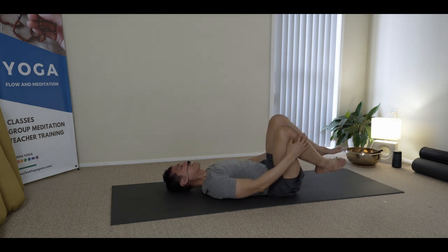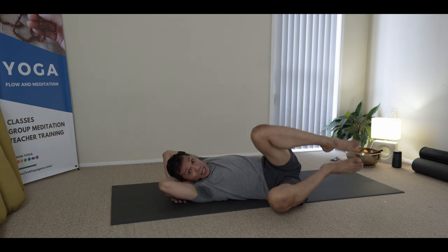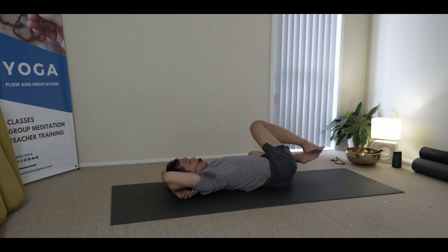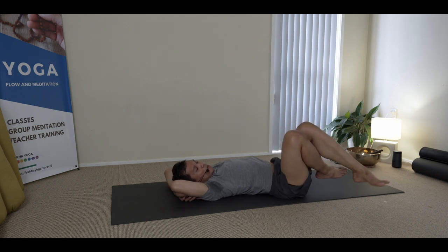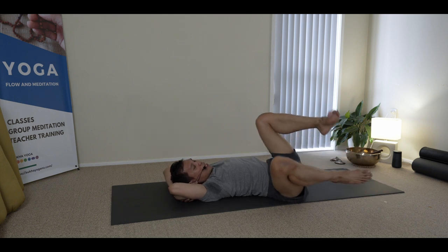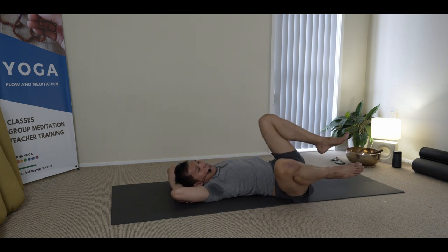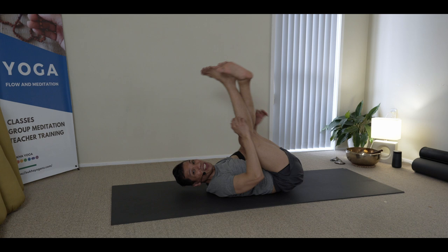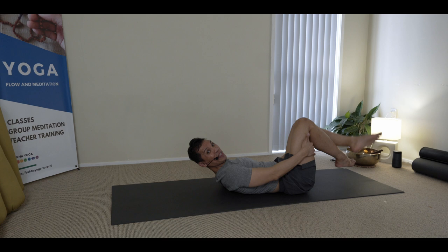Moving around in circles again. To finish, you can cross the arms behind the hip and do this. Keep rubbing around. You can rub one side a few times before you change. And then just cross it and rock it up and down.